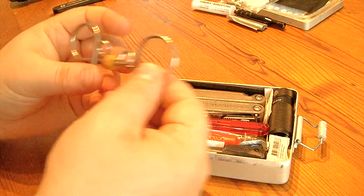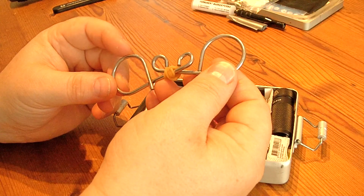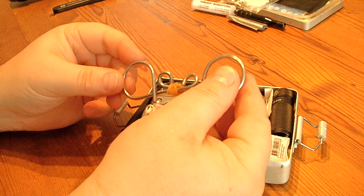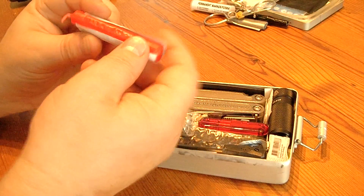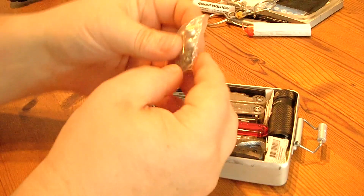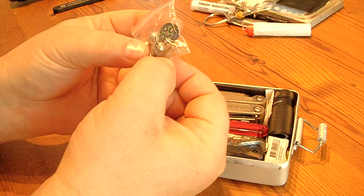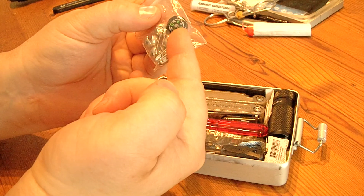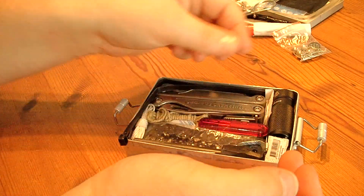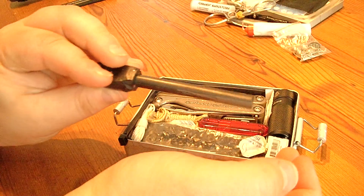This here belongs to the sawing kit, which is a chain saw. You can detach this and these are the handles so you can cut down trees. We also got a bit of paper, a candle, the sinkers, a security needle, a little compass, and a thick ferro rod.